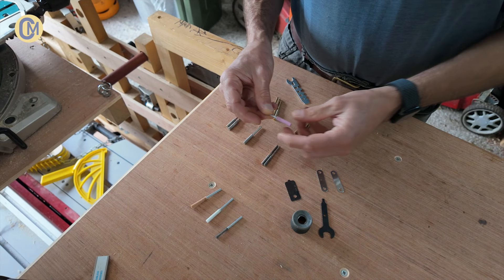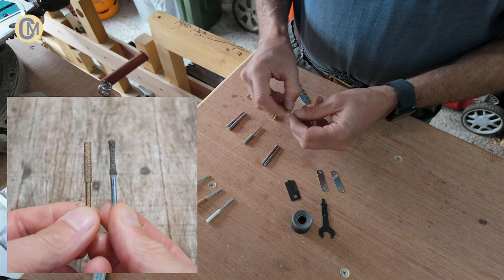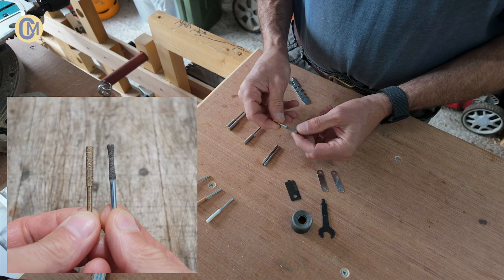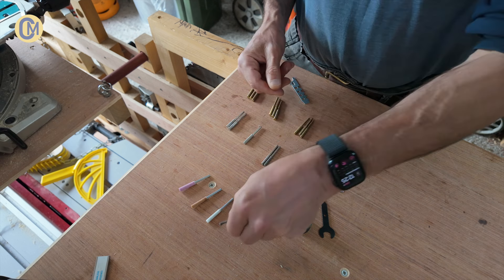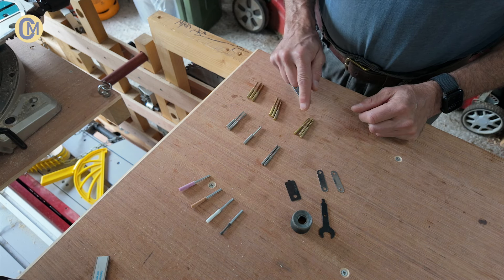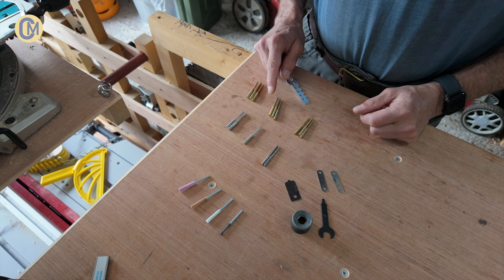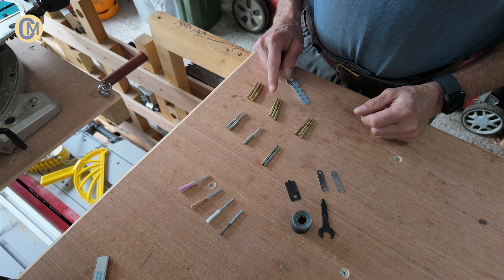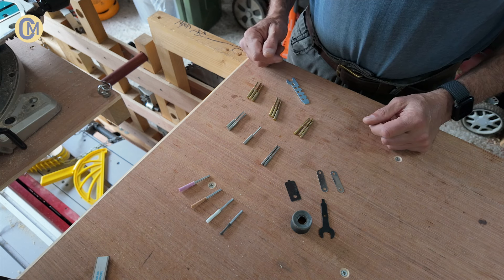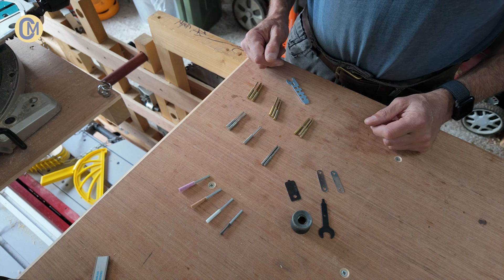The Dremel comes with ceramic sharpening bits and I'm not a fan of these. They can quickly become under gauge — I'll take a photo of this one just to show you exactly what I mean. I quickly upgraded to diamond sharpening bits. You can buy them for less than six pounds, around eight euros on Amazon, and they're fabulous. For a pack of 12, I doubt if I'll ever have to buy any more even though I do intend to do quite a bit of chainsawing in the future.